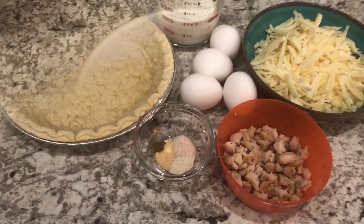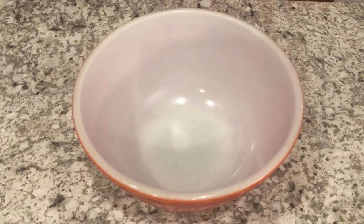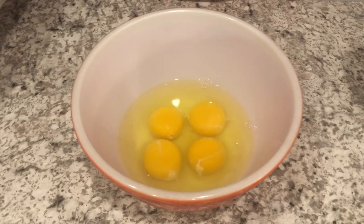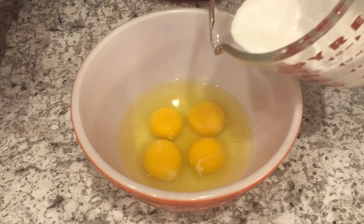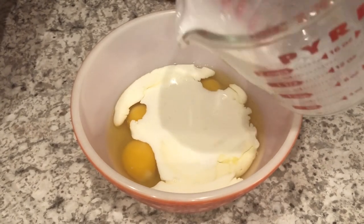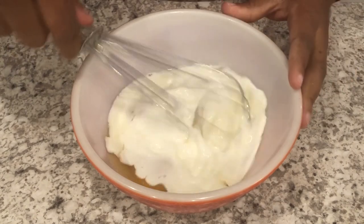So let's get started. I'm going to start off by cracking my eggs. Next, I'm going to add in my half and half, which is also at room temperature. And you're going to whisk.